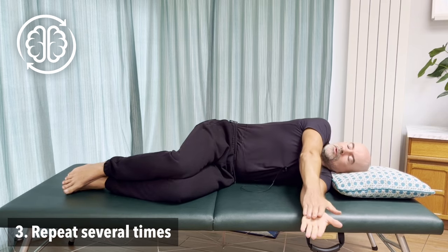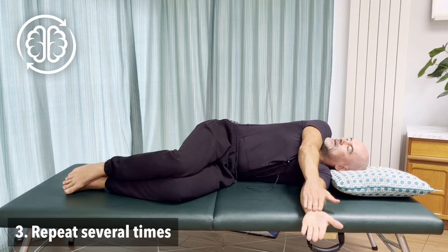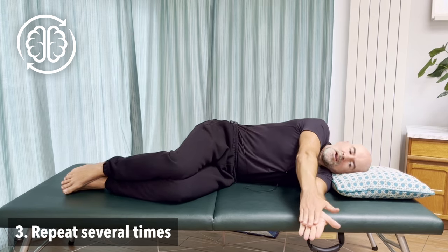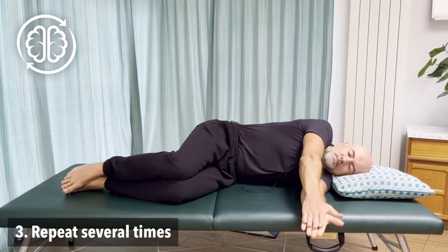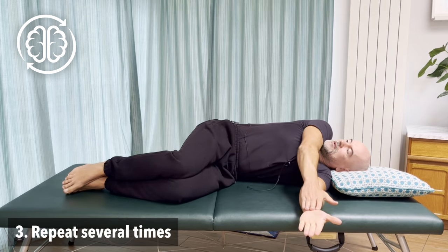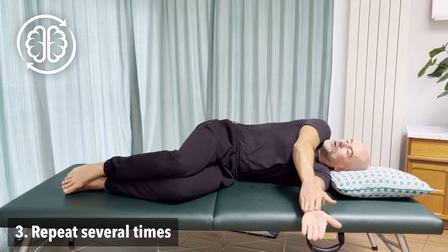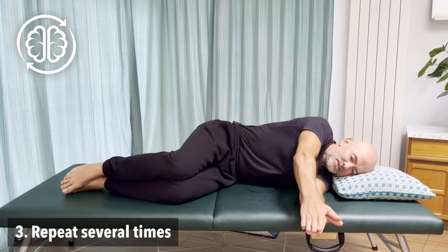Nice, easy, soft rolling of the ribcage, bringing the hand and arm back with you. Only go as far as you can without the arm bending. One more time — bringing the arm back, keeping the elbow straight, letting the head turn, letting the ribcage roll a little bit, and then coming back to the start position.